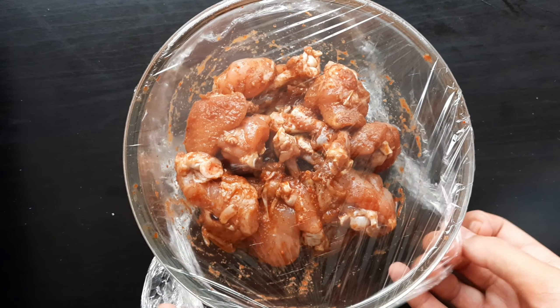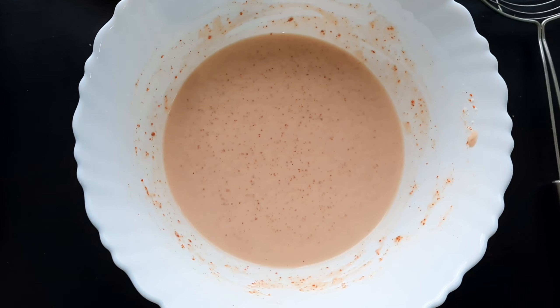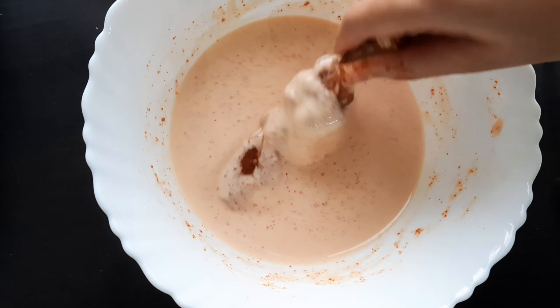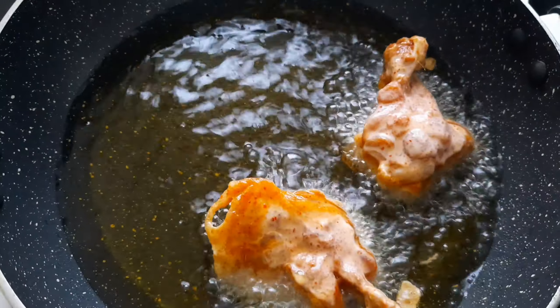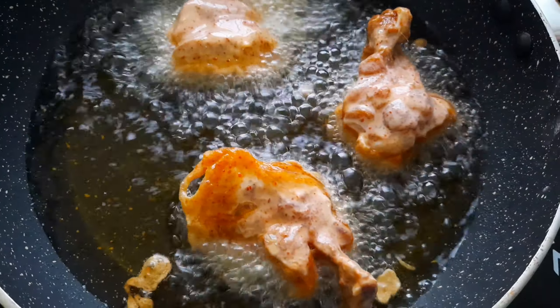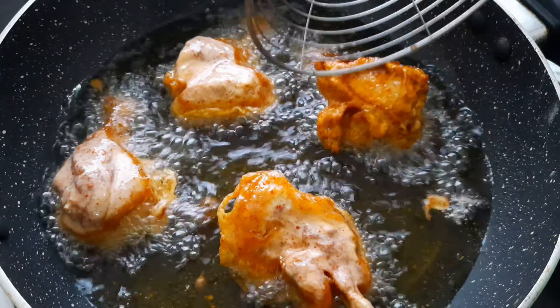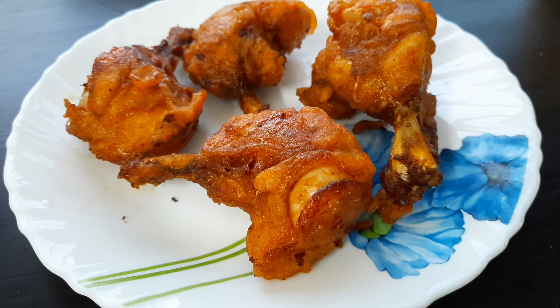Now my marinated chicken is ready. Coat it in the paste which I made just now and fry them. Now set them aside.